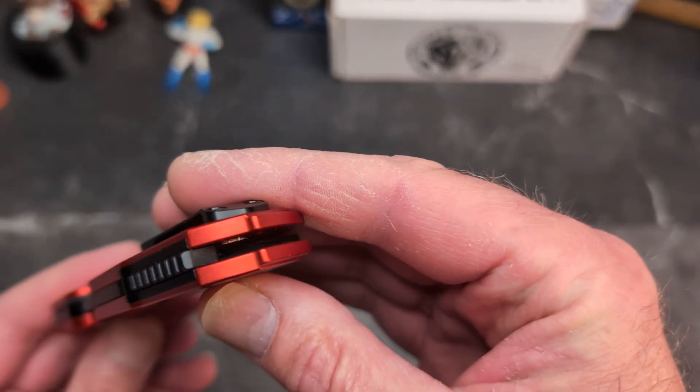I had some issues deploying the original using this tab — part of that was it was shorter, so choking back on it felt like I didn't have a good grip. With this one being bigger, it's very easy to operate — just bam, pops out no problem. Blade is completely covered, put your finger straight down and it pushes the blade out. You have a full choil here, four-finger grip, plenty of room. I prefer the flat grip — no jimping, but I don't really need it. Locked up like a rock.